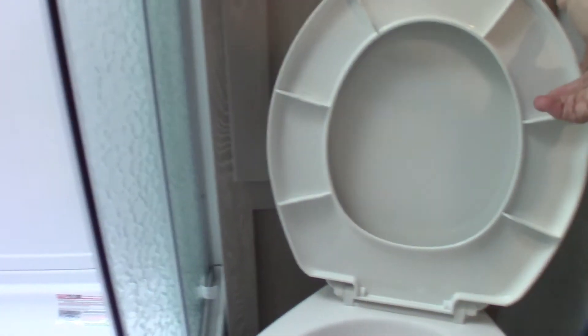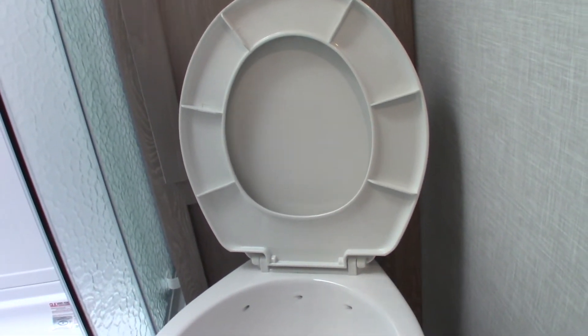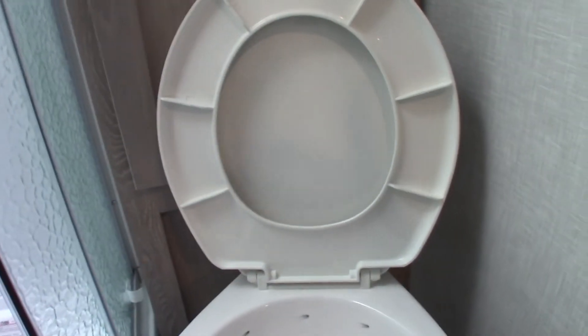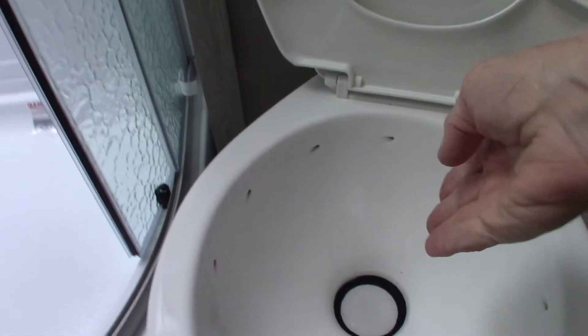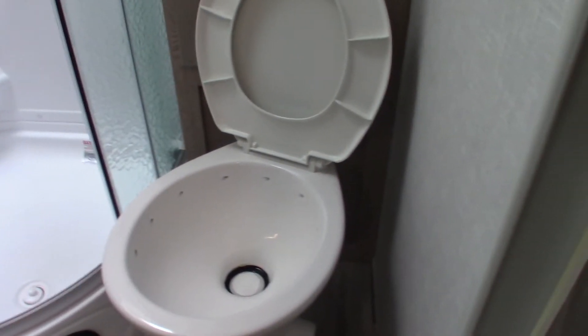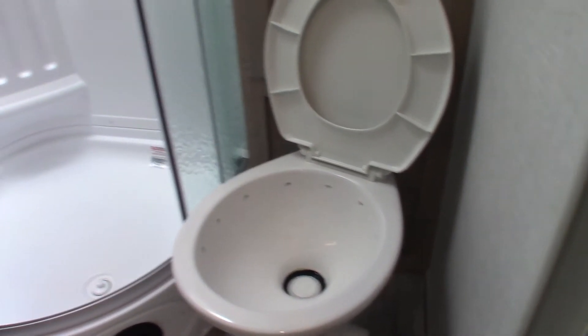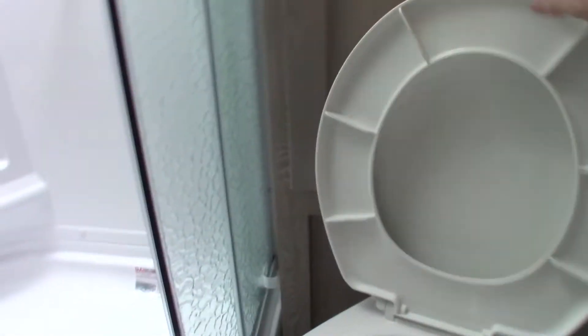The toilet is an RV toilet so you can't use it dry. When you get to the campground, put chemical right in the bowl, step on the flush pedal so water comes swirling out and washes the chemical into the black tank, then hold the pedal down long enough to put about a gallon of water in there. You must have water and chemical in the black tank before you start using it, otherwise the smell will be overwhelming.